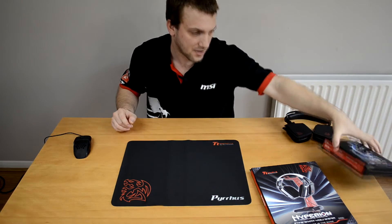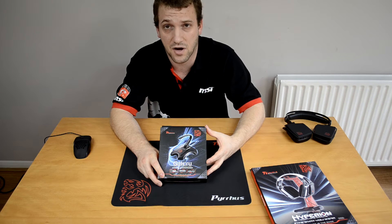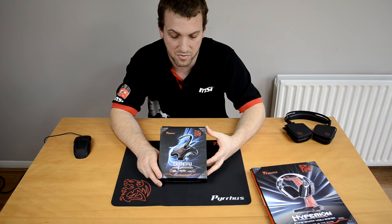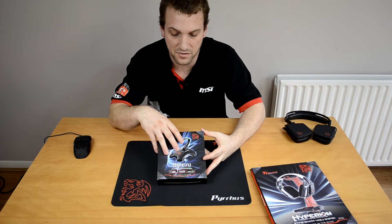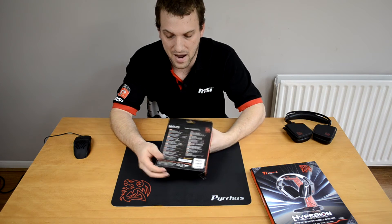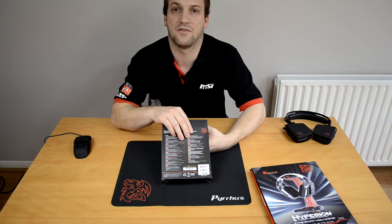Next up, let's take a quick look at the Galaroo — that's how I pronounce it, and if I'm wrong I apologize. The front of the box has a nice image of the mouse bungee and gives us a few of its features at the bottom. On the back there are more specifications and features listed in various different languages.